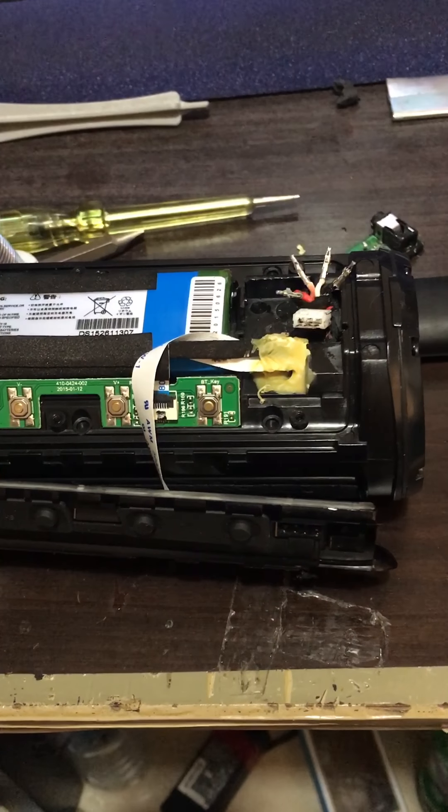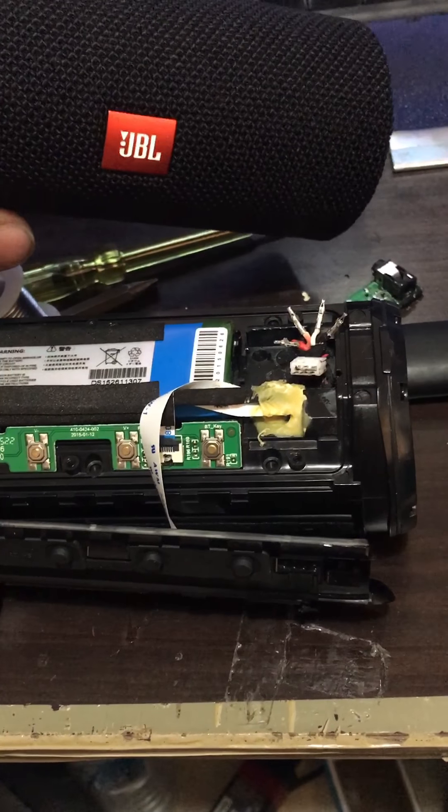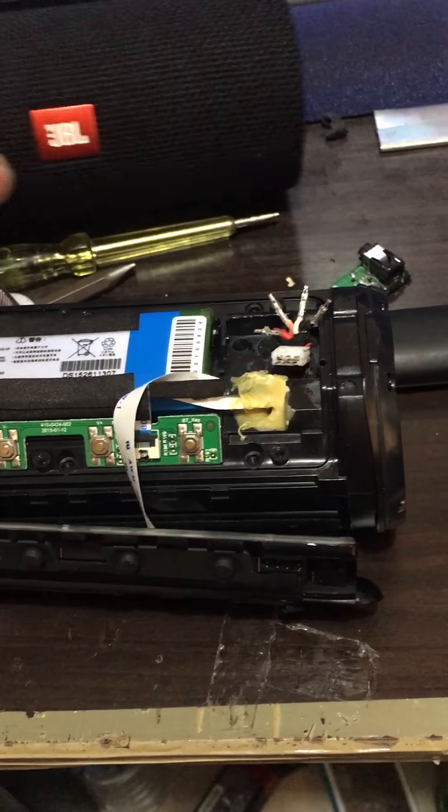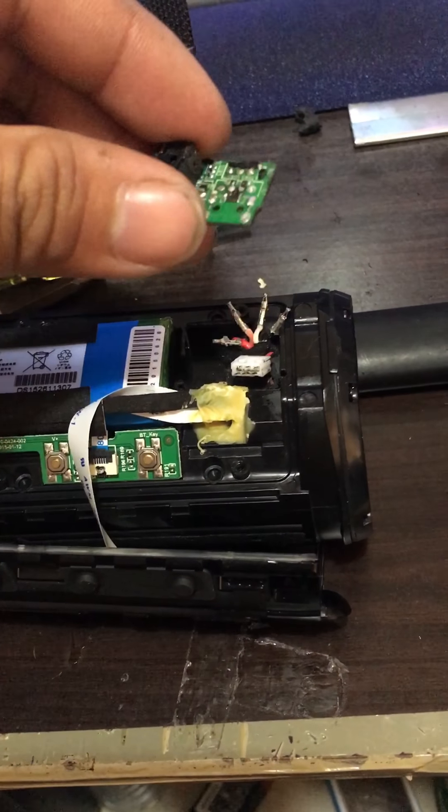Hello guys, I have a JBL Flip 3 here with me. I got this off eBay. The problem it had was a broken micro USB for charging.